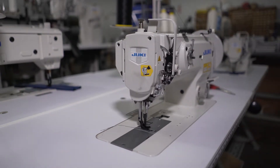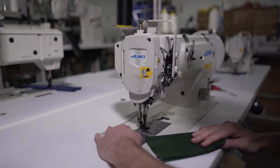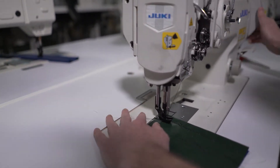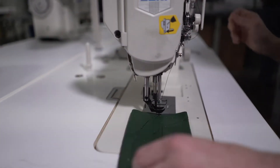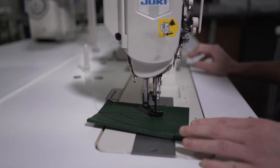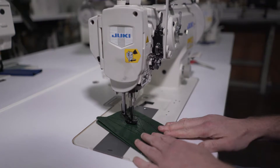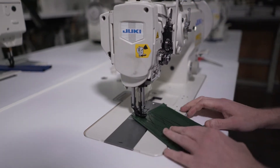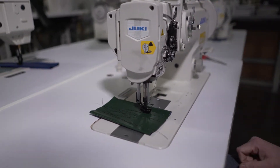We're going to do a short introduction on the Juki LU1508NH. I'm just going to show you how the machine runs. That's the basics of how it runs.